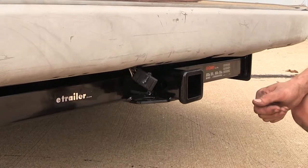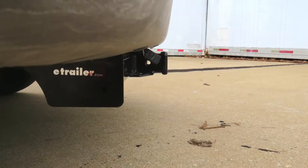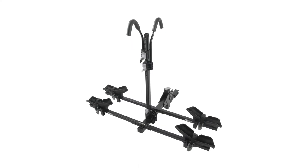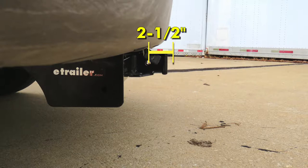We'll want to consult with the owner's manual of our Ford van and not exceed what the van is rated for. For a few measurements to better assist you in choosing any hitch-mounted accessory you may need — such as a ball mount, bike rack, or a cargo carrier — you're looking at about 13 and a quarter inches from the ground to the top of the two-inch receiver opening, and about two and a half inches from the center of the hitch pinhole to the rearmost part of the back bumper.